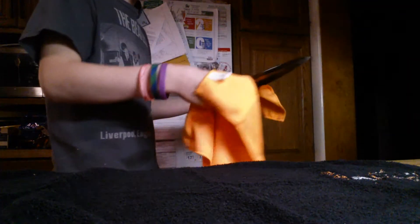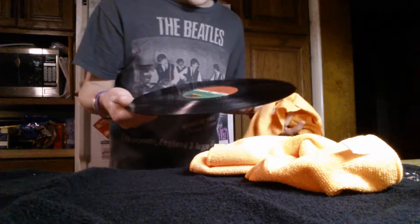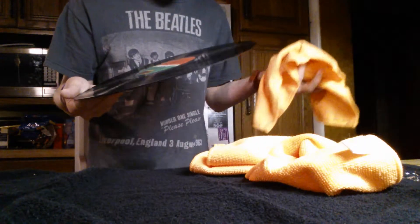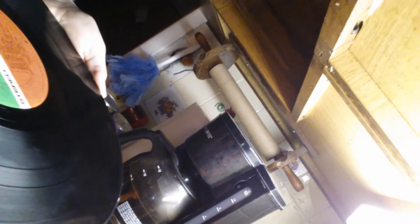You can just swipe the front off too — just go all the way around. Then, once you're done with that, you can just put it under the light and look at how clean it is. If it's the way you want it, then you've got your record clean.